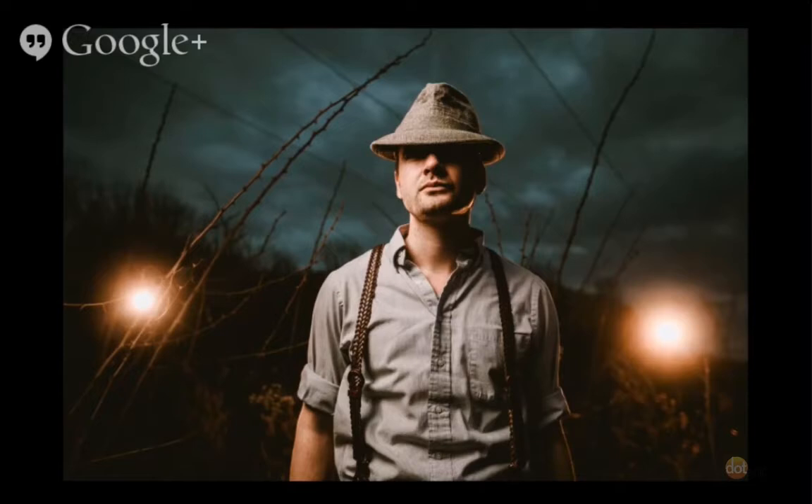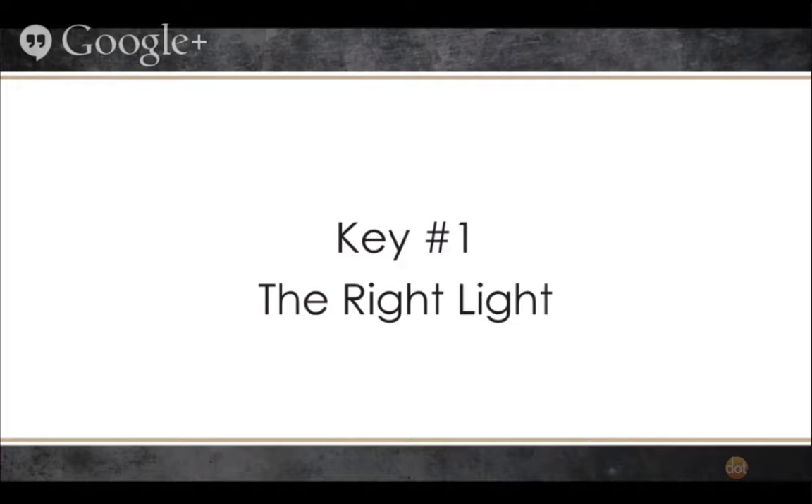Now that you've got your appetite whetted and seen some cool photos, we can get into the system — the keys. What are we going to do to be able to create this kind of light? The very first key is actually having the right kind of light. What is the right light for you and what you're wanting to accomplish? This isn't a question Jody and I can answer for you — we can show you some options. It's about what is your style of shooting, what kind of clients do you shoot.